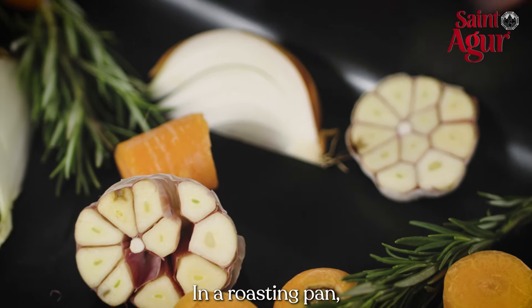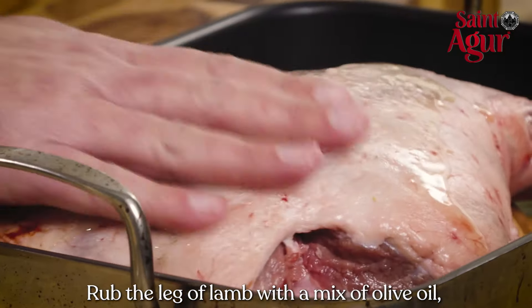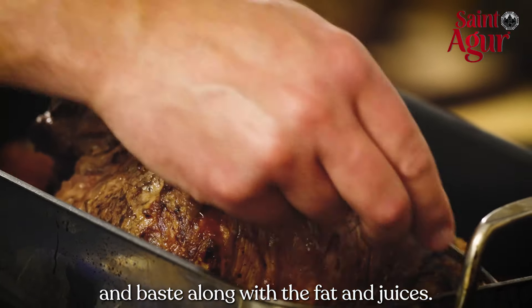In a roasting pan, scatter all the vegetables and place a leg of lamb on the top of it. Rub the leg of lamb with a mix of olive oil, salt, and pepper. Roast in the oven for 30 minutes, and baste the lamb with the fat and juices.